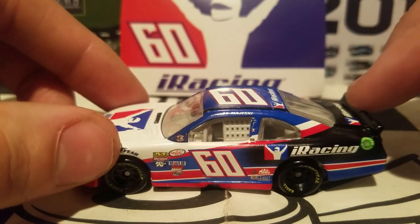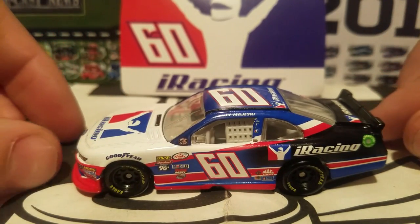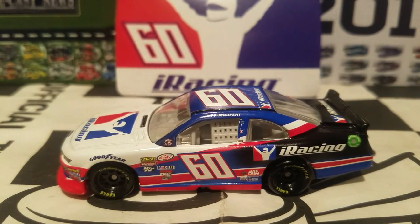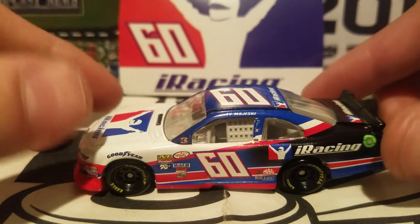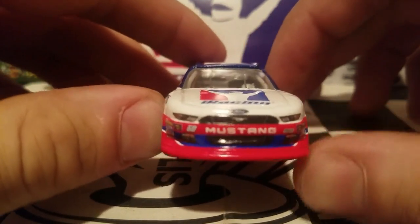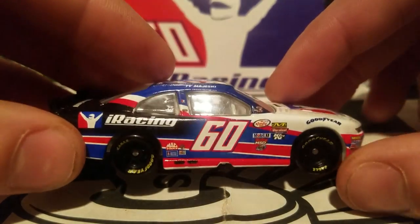Before they put this up for a second pre-order, a lot of people were asking if this car would appear in NASCAR Authentics. Usually Lionel is very secretive, but they literally came out and said this car would be in one of the waves. Little did we know it would be on the final wave of 2017 — Wave 10, which I believe is the final wave this year. I love the colors; the paint scheme is really cool, basically the iRacing colors.